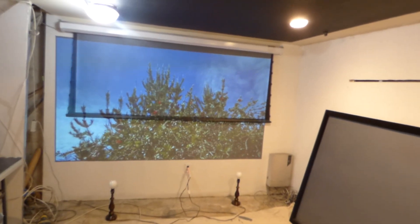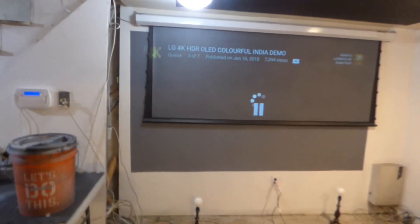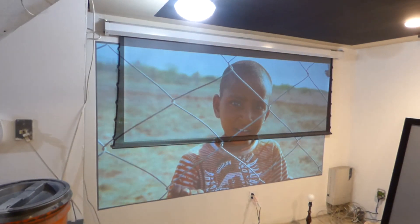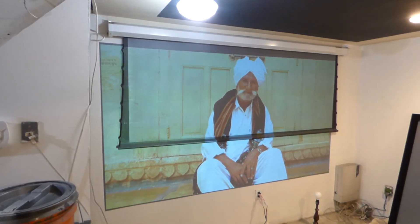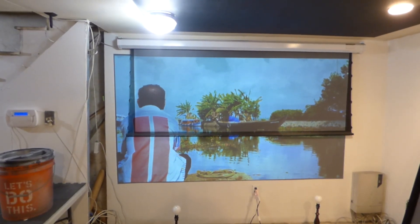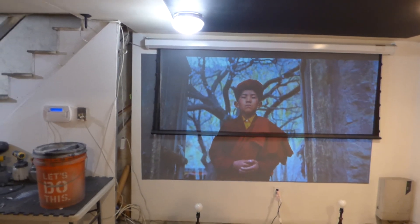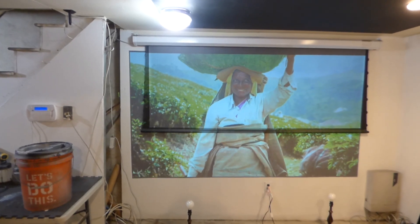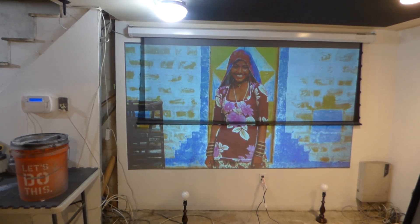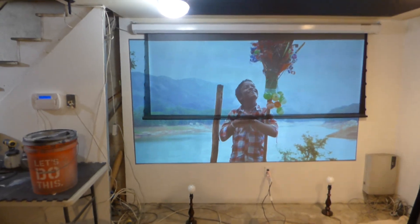Both screens are exactly the same. This is everyday lighting — this is the kind of lighting our screens are used to going through. For some people, they consider this to be extreme lighting; this is not extreme lighting, this is everyday lighting. I can stick my screen in any environment and it's going to thrive.